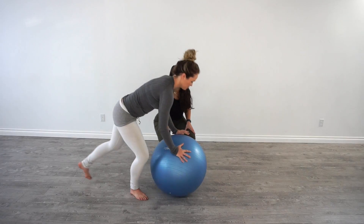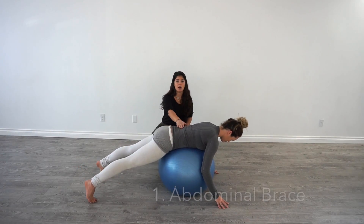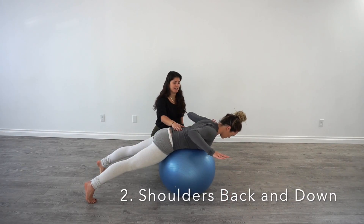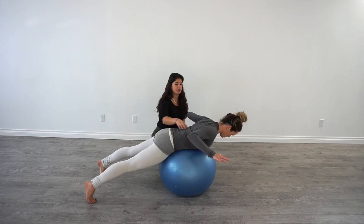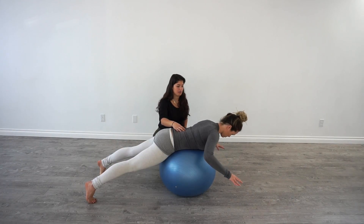Coming down, we're gonna have Jen abdominally brace. She's gonna keep her shoulders back and down and pull her elbows back in her back pockets. So she's abdominally bracing, her shoulders are staying back and down, and she's slowly in control going out and then pulling her elbows towards her back pockets.